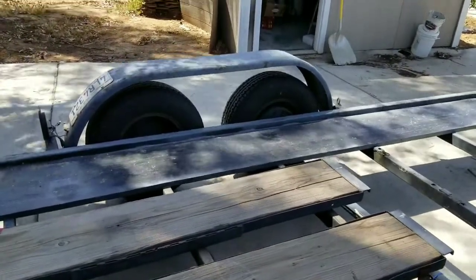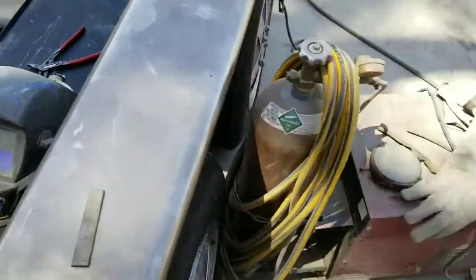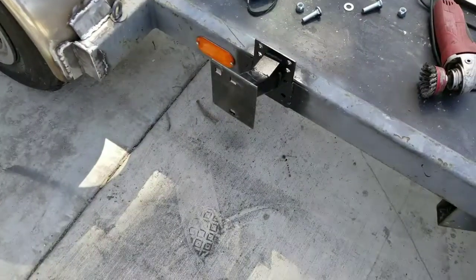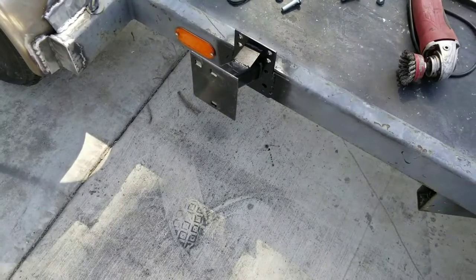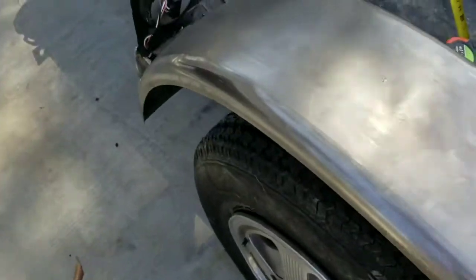We're going to put that middle brace in right across the middle here. Went ahead and added the spare tire holder here, and got these gussets — it's all welded on. And of course the fender's all on there.